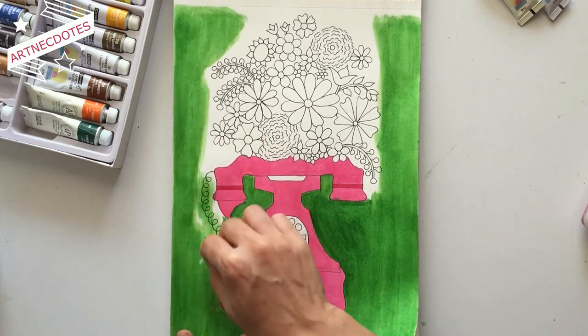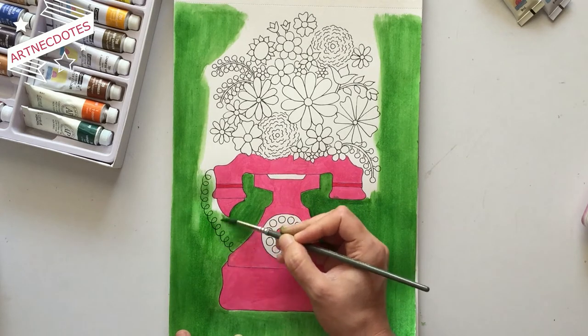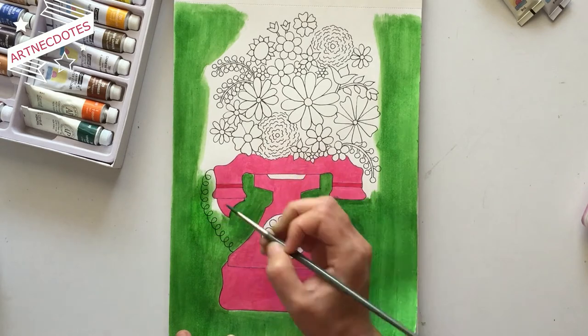For the areas where it's difficult to paint with the cotton ball, I again used the paintbrush to color the spaces between flowers and leaves, and then spread the color evenly all over the paper with the cotton ball.